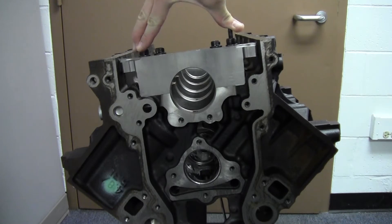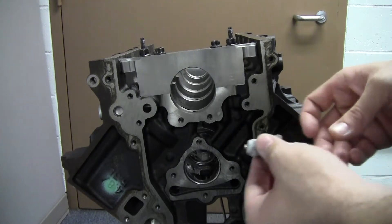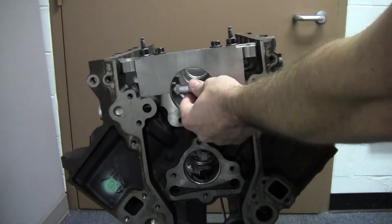I've torqued this to the factory spec, just to save a little time. There's two ways you can measure this. You can measure this using an inside micrometer, which would go inside the bore here.